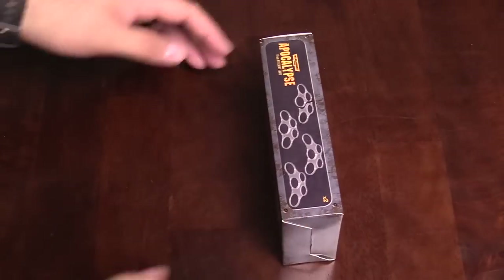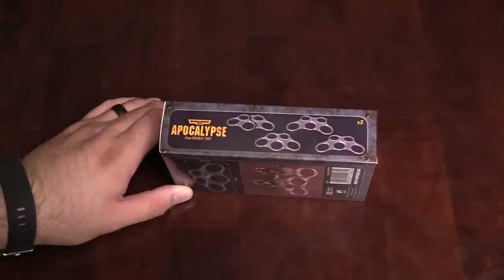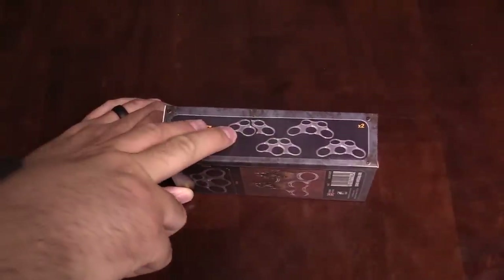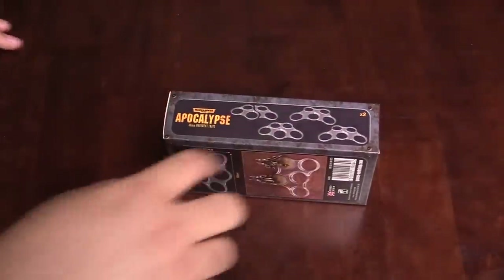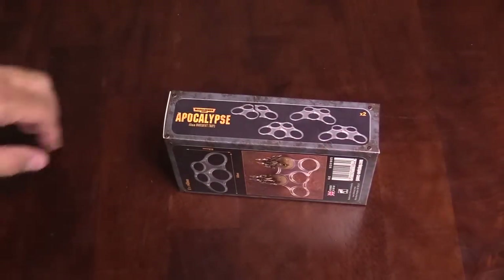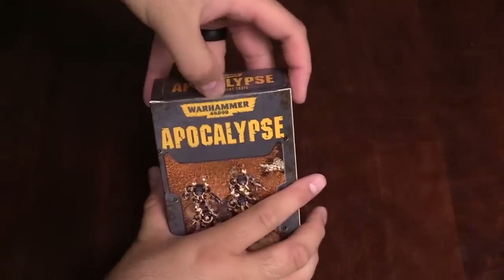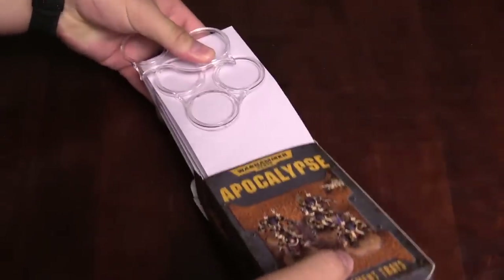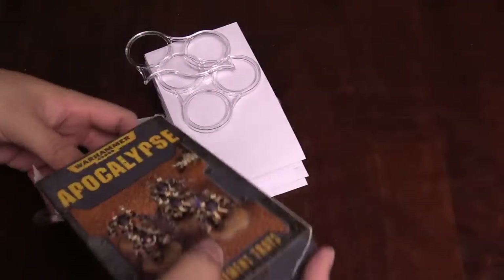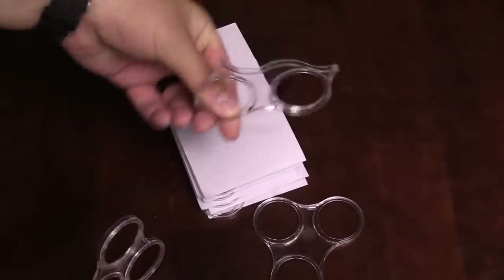Next up, the 40 millimeter trays. This one has a slightly different setup — you've got three of the full-size and also a three-set and a two-set, times two. So we should get six full sets, two threes, and two twos if the pattern holds from the previous box. These are your 40 millimeter terminator-size bases. Pulling them all out at once — no foam insert this time.